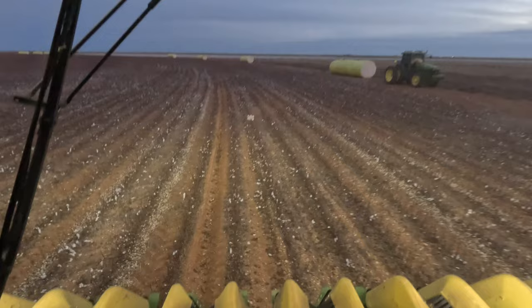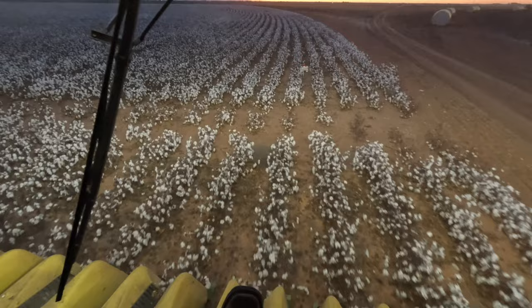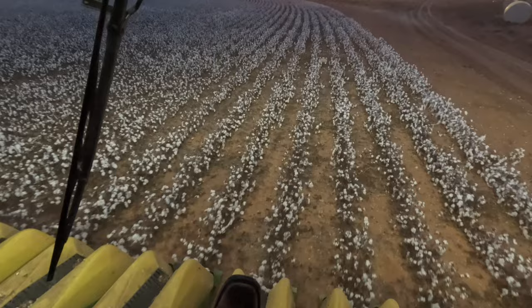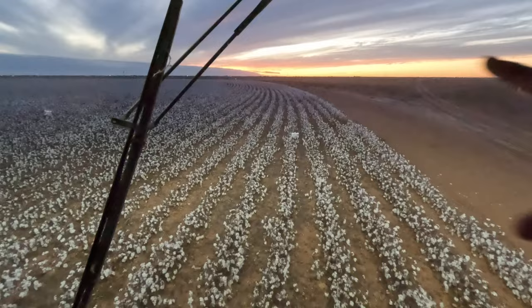This field is done, time to move to the next one. Time to do the end rows again and there's going to be lots of tumbleweeds — there's already one sitting right there. A couple of them just go through the header, but I try to avoid the biggest ones. I saw quite a few of them up ahead, so I might have to climb out later and throw a few of them out of the way.